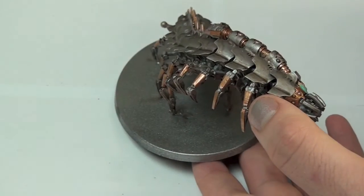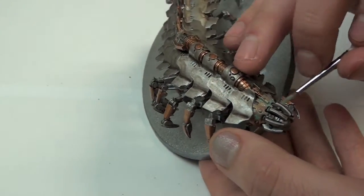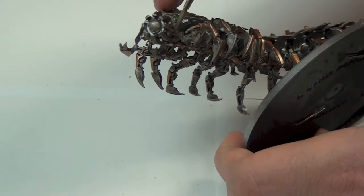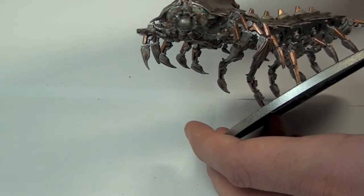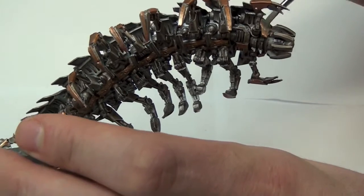I then coat all of the copper areas using Citadel's new technical paint, Nilac Oxide. This stuff is fantastic — it gives a great realistic look. Just paint it straight over the copper and then wipe away any excess with a little piece of tissue or another brush.